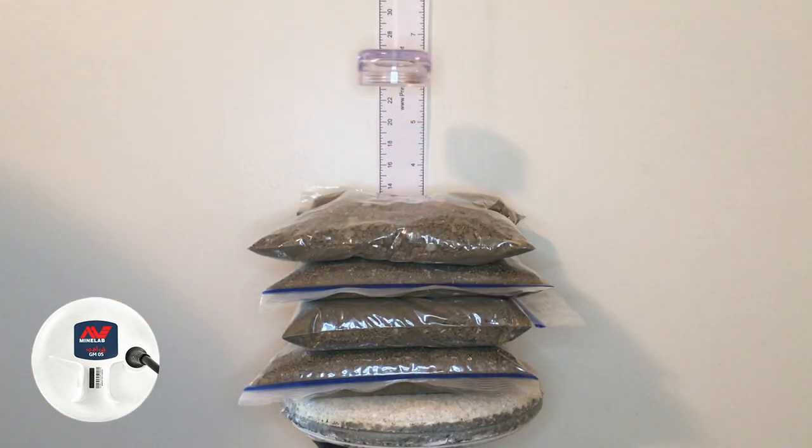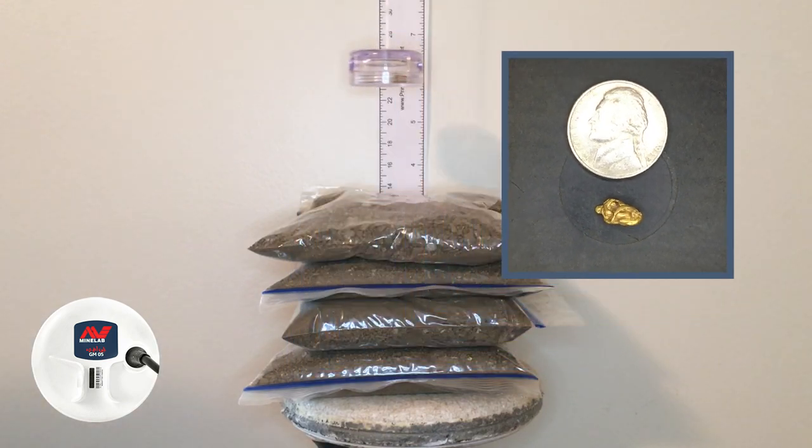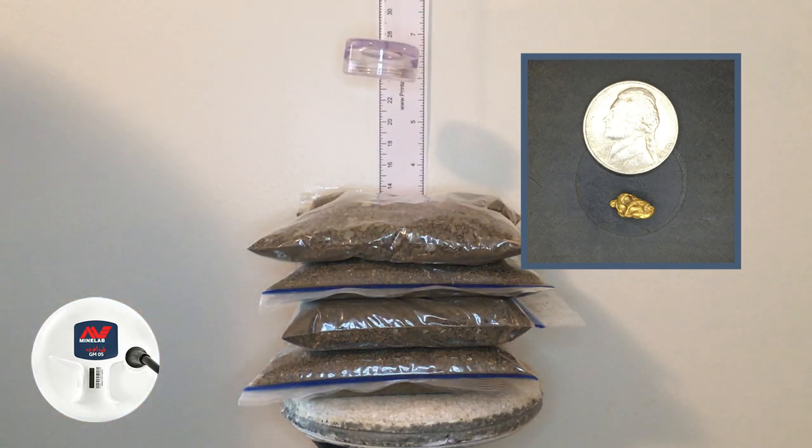Back in auto 1, now testing the 1.24 gram piece, still at five and three quarters of an inch. Not too bad. I wasn't able to get it much higher than five and three quarters — pretty much maybe an eighth higher. I'm going to say five and seven eighths. That's what we get for auto 1 on the 1.24 gram piece.